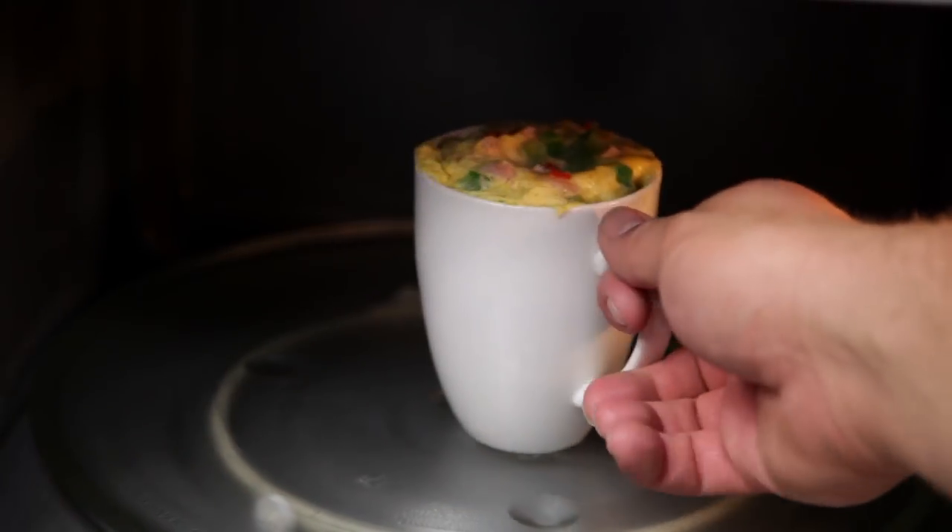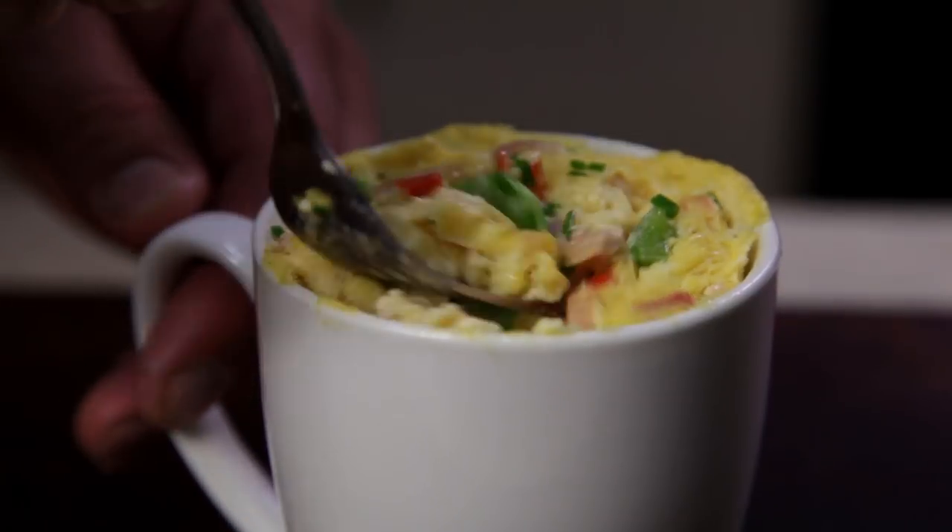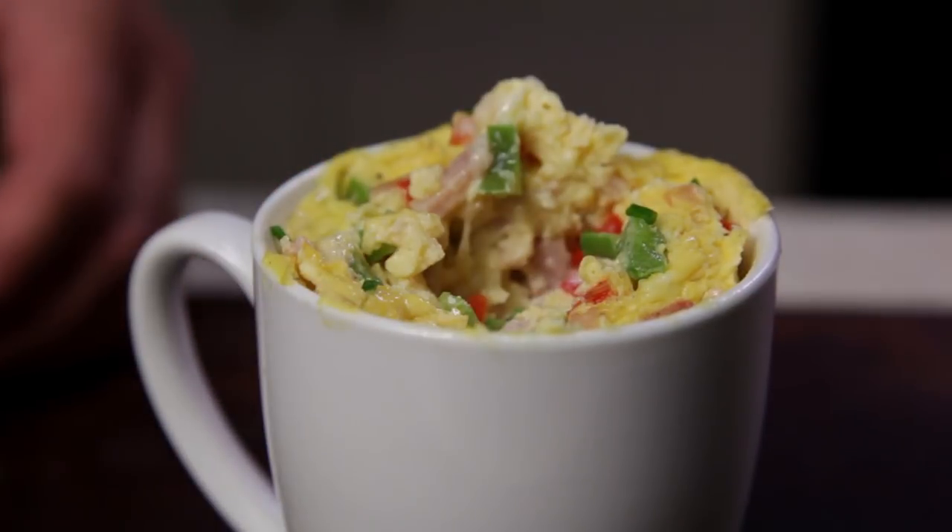Welcome to Free to Cook. In this episode we're going to be cooking an omelette in a mug. This quick and simple breakfast only takes five minutes to make and tastes really good.